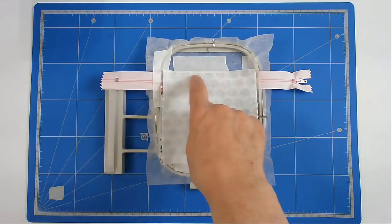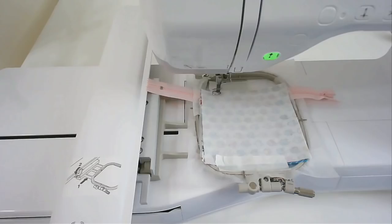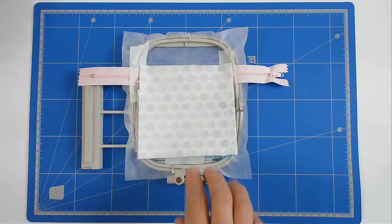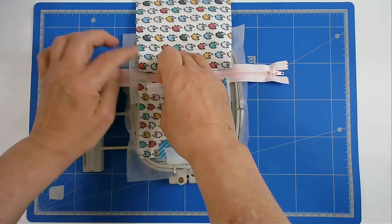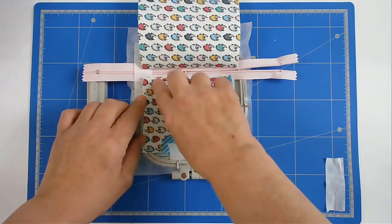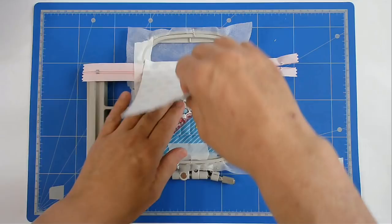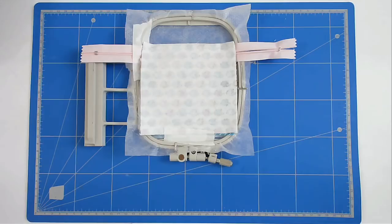The stitching to secure this is going to be done in two parts: first is number thirteen, which is going to do the top edge. Then we've got to open the zip — that's really important, because if you don't do it at that stage, by the time you've finished it's too late. I've removed the tape, flipped it up, and removed the tape by the zip. I'm going to bring the zip back so it's nowhere near the stitch line. Then bring that back down, tape it in place, pop it back in my machine, and stitch round number fourteen, which is going to do the rest of the stitching around here to secure it.